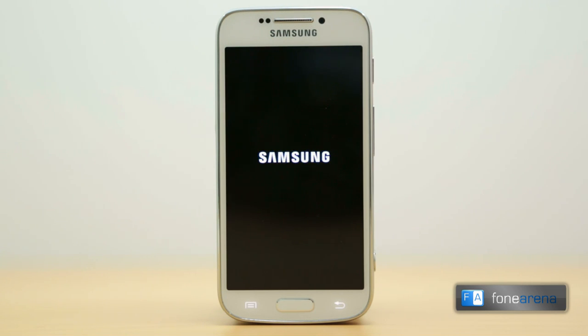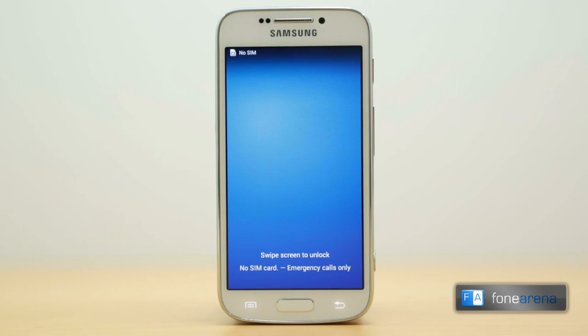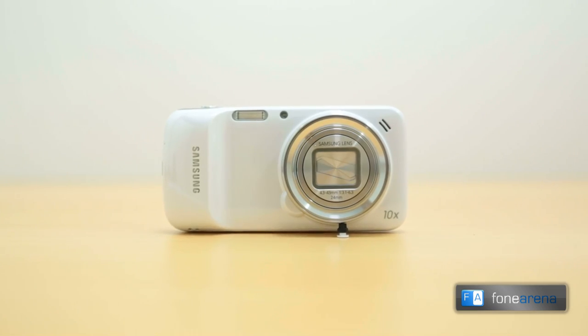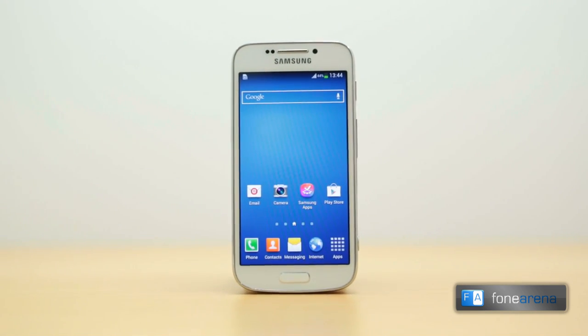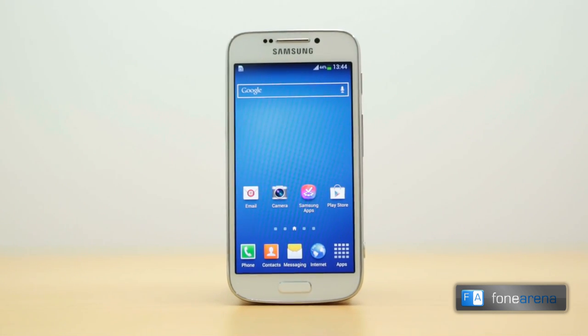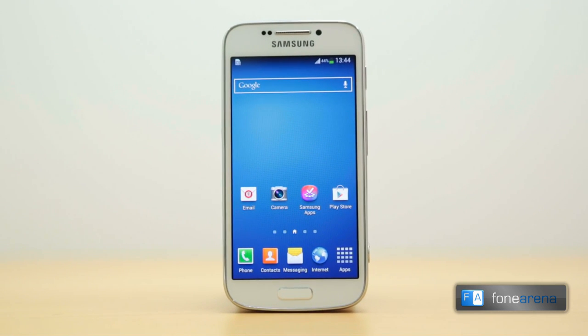In that sense the design is a duality. One side looks exactly like a typical Samsung smartphone while the other looks like a typical point and shoot camera. The front of the phone has a subtle pattern underneath its Gorilla Glass and is almost an exact replica of the S4 Mini.